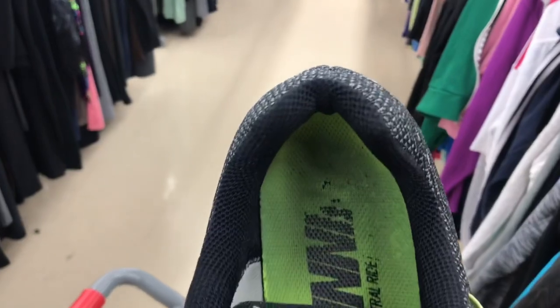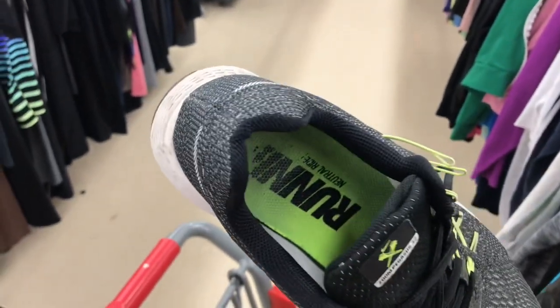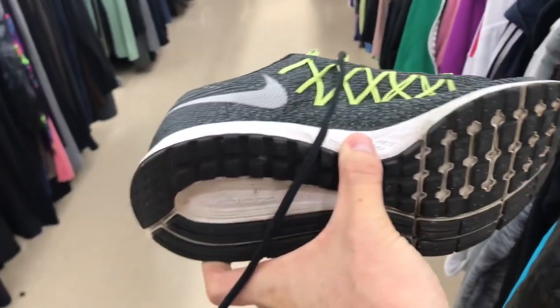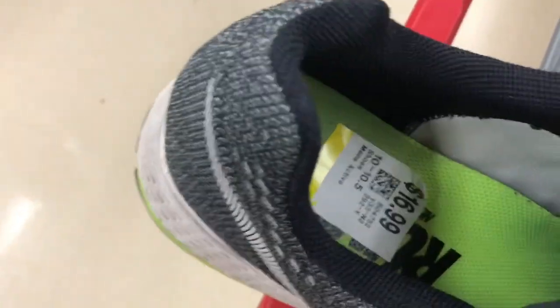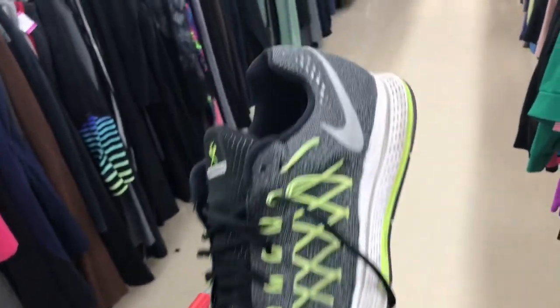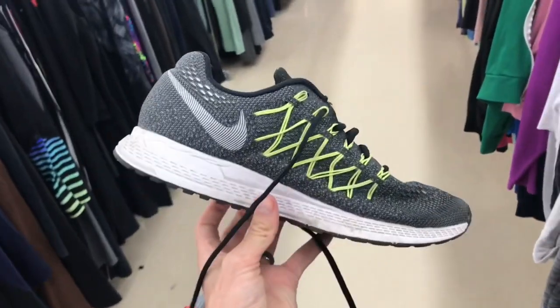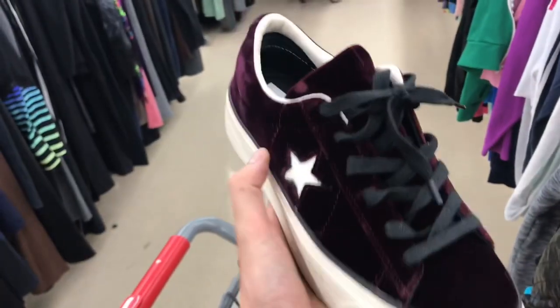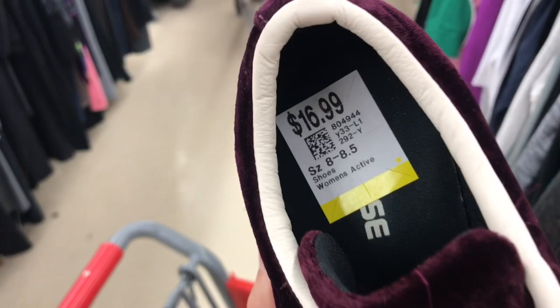Zoom Pegasus 32s — men's size, no rips or tears, still have life left in the insoles and the soles. These are a little bit higher at $16.99, but with the buy cost and the collective it'll break under ten bucks because we're getting so many pairs. This is a yes.